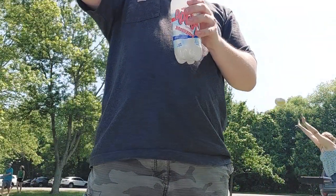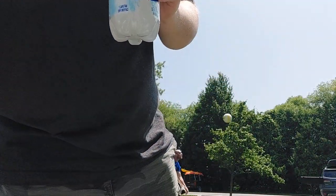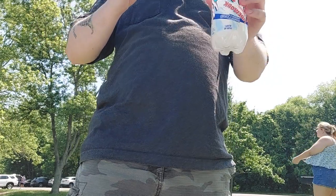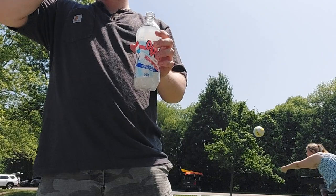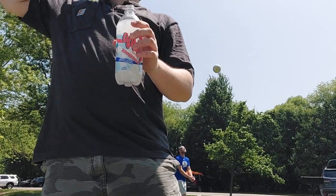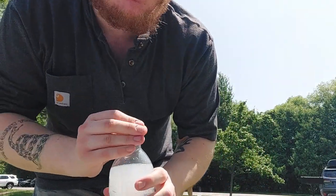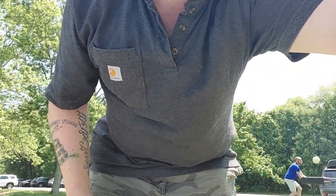And then we got Faygo Firework here — patriotic sipping review. Pretty good. Solid five, six out of ten. Solid seven out of ten on both of the Freezes.